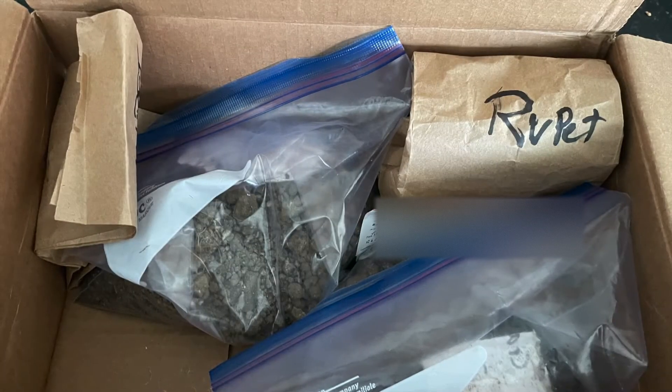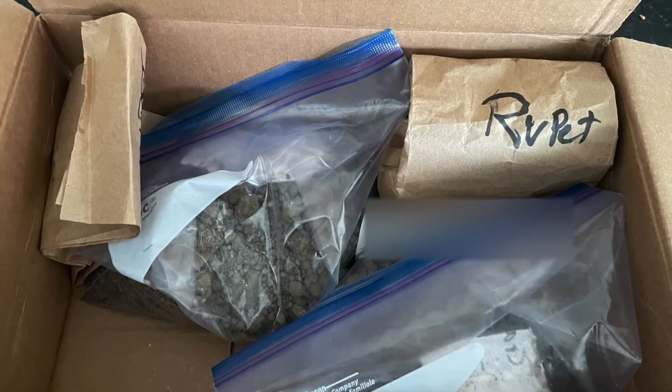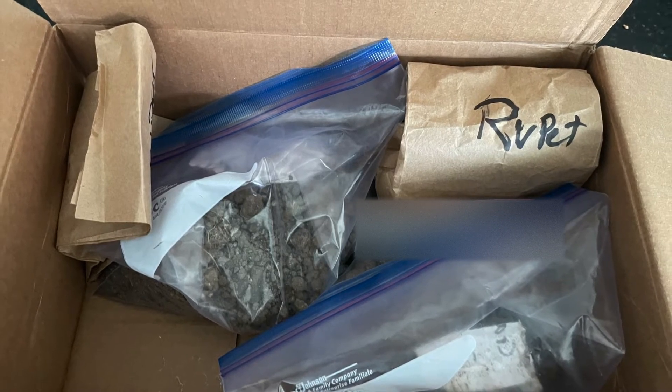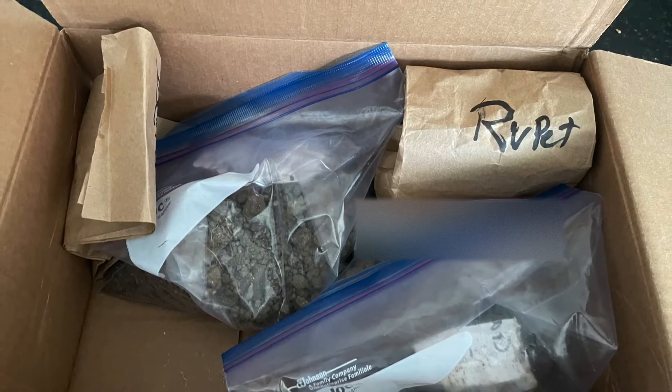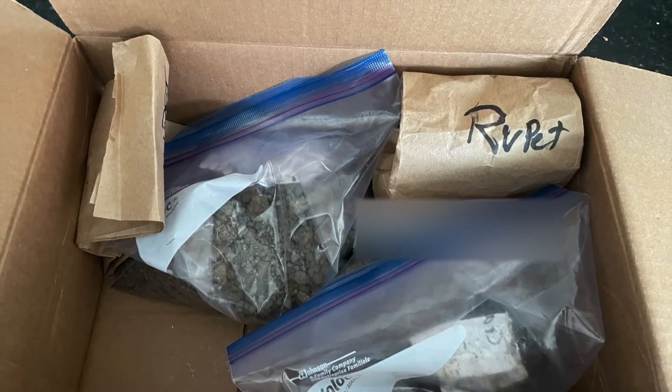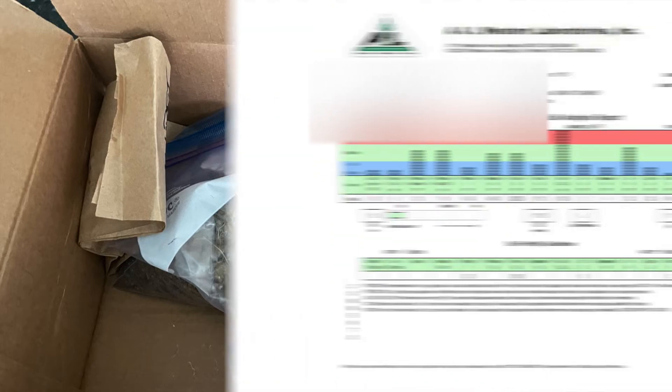Multiple samples were combined until two pounds of soil were collected and placed into a plastic one gallon Ziploc bag. The bags were left open to air dry before sending in a Ziploc manner in a box. I had the samples sent to ANL Western Laboratories to be analyzed. The analysis took about two weeks and was sent back to me by email in this graphical soil analysis report.